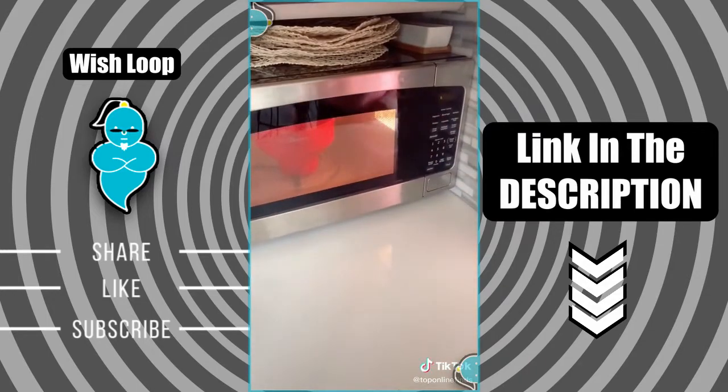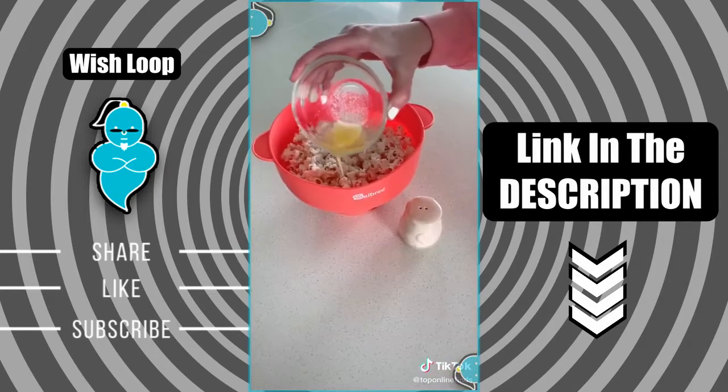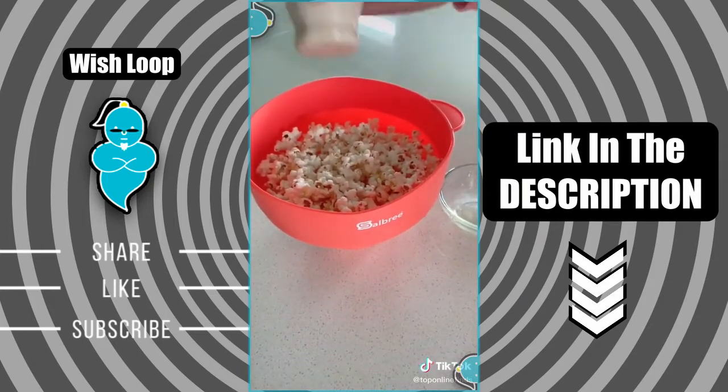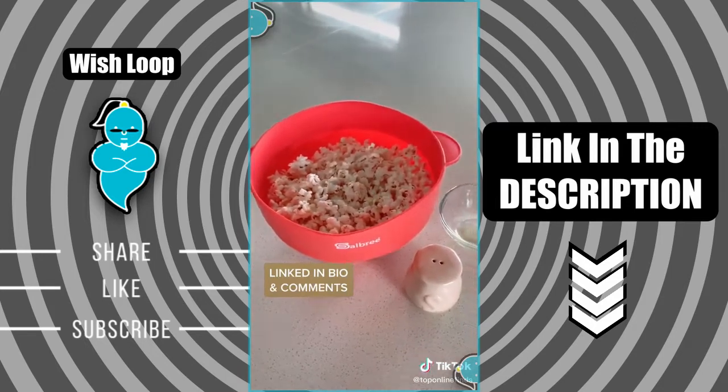I like it because you can get a bunch more servings out of bulk kernels rather than buying microwave bags. It doesn't take up a ton of space like a normal popcorn maker would. I like that you can prepare it and serve it in the same container, and it comes in a bunch of really cute colors.